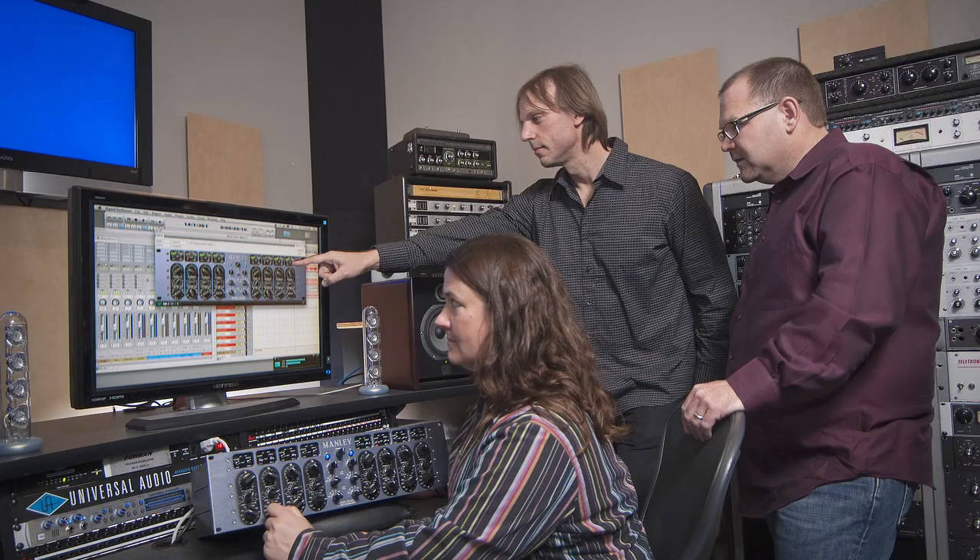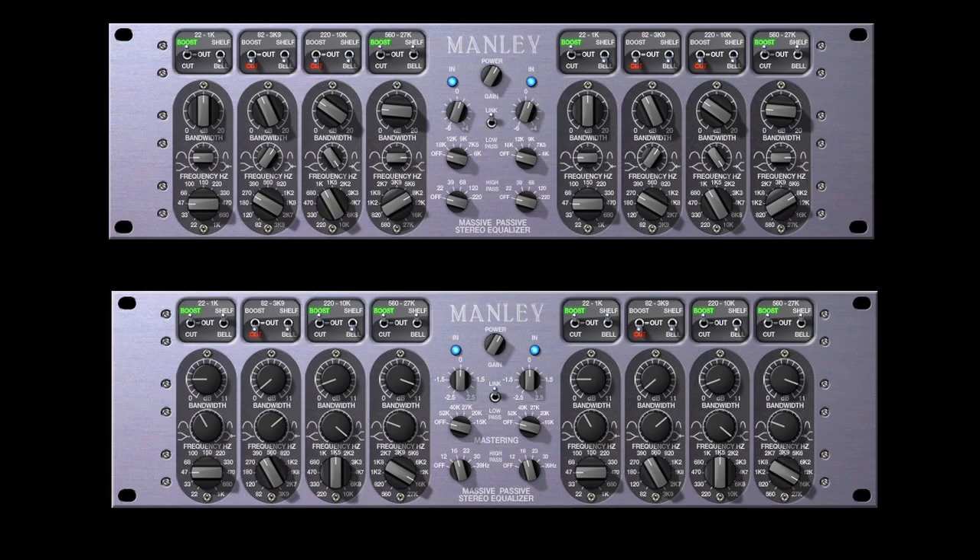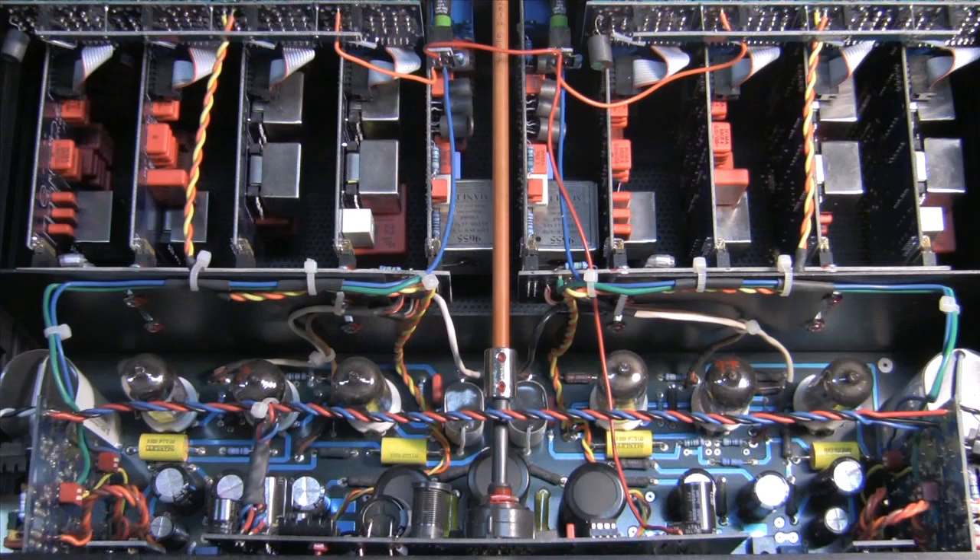rigorously scrutinized for authenticity by Manley Labs, the Massive Passive EQ plug-in includes both standard and mastering versions. Both capture the behavior of the original hardware, from the unusual filter curves to the multiple band interdependencies,